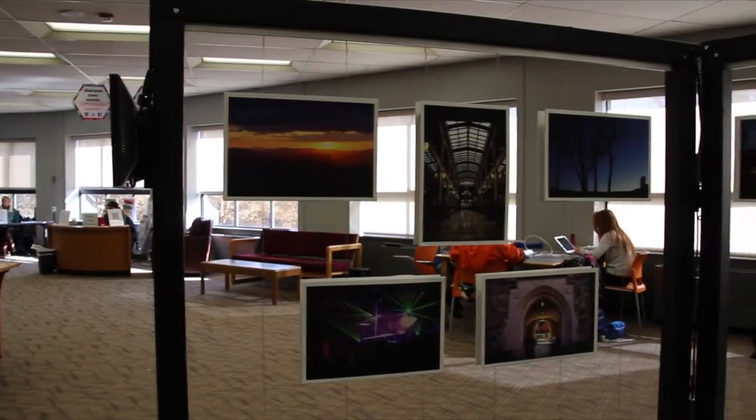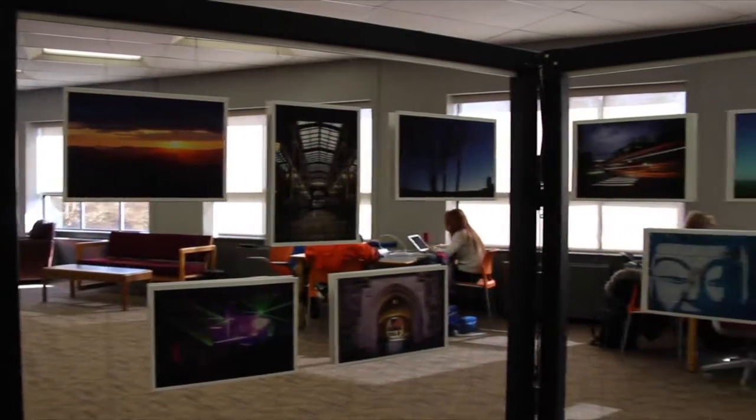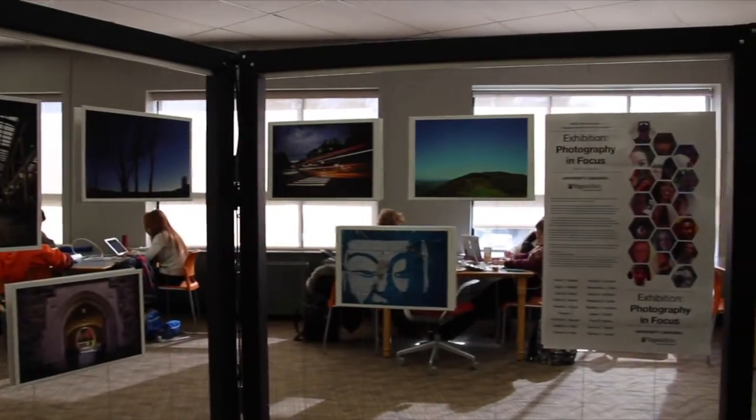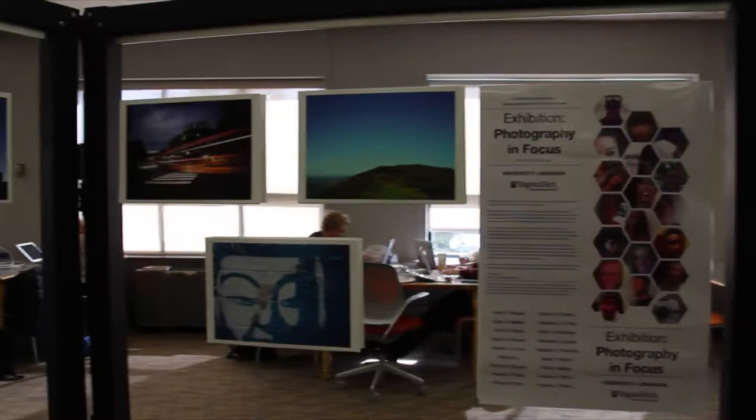I teach a studio art course for non-art majors called Art 1004, and my focus is digital photography. Since it's all online based, most of the time I present and review students' images online, and this is the first time I got the opportunity to have them create prints, so that was very exciting for me and for them.